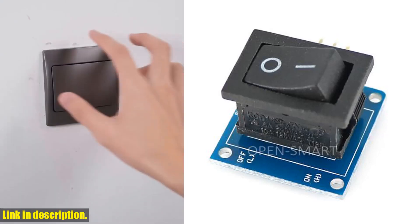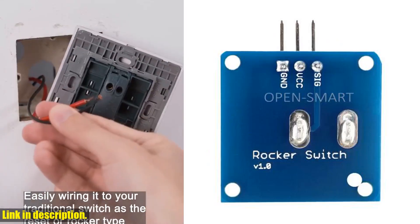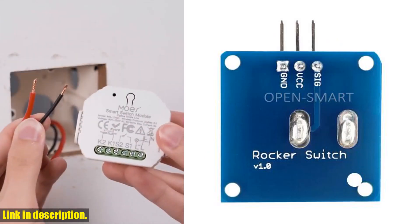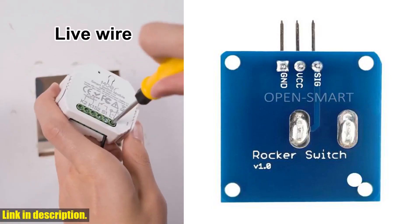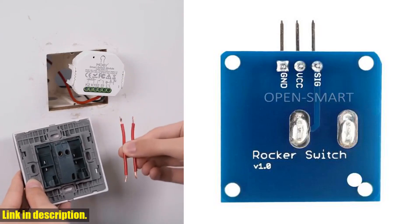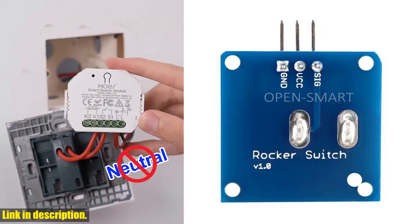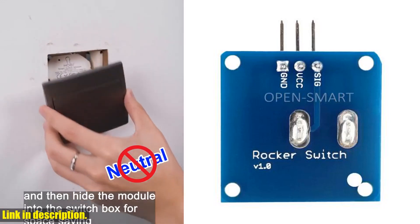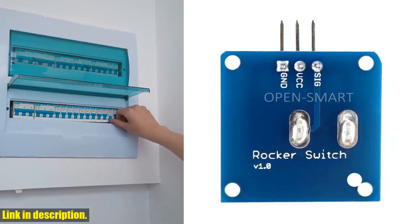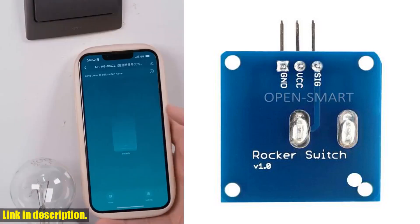If you're into DIY projects and looking for an easy and fun way to control the output of a switch, then this is the perfect module for you. This rocker switch module is not only easy to use, but it's also compatible with both 3.3V and 5V SCM systems, making it versatile and suitable for a wide range of projects. Plus, with its standard electronic building blocks interface, you'll have no trouble integrating it into your existing setup.